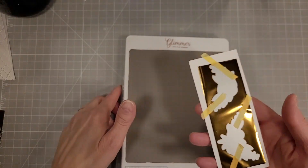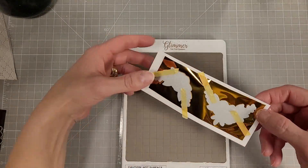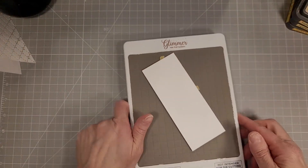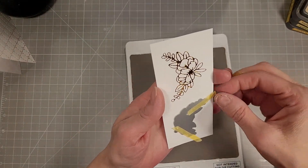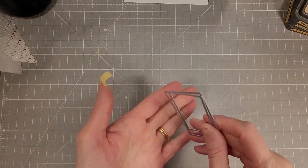We are going to play with some beautiful foiling. We're going to start with these foiled corners, foiling plates and dies. These are two different clusters of flowers and they have coordinating dies to cut them out, and they fit perfectly on a curve or in a corner — they're so pretty.